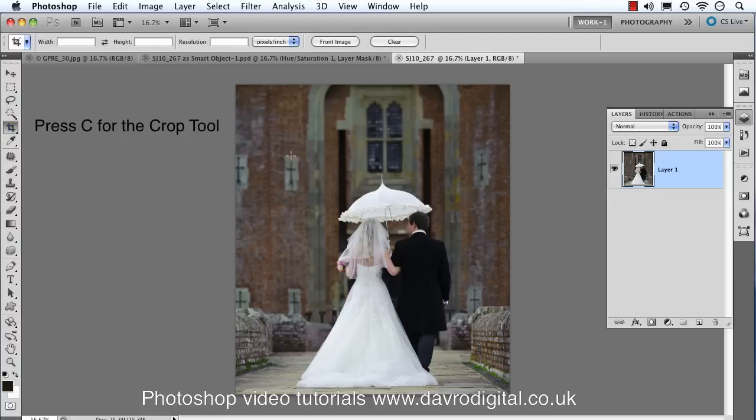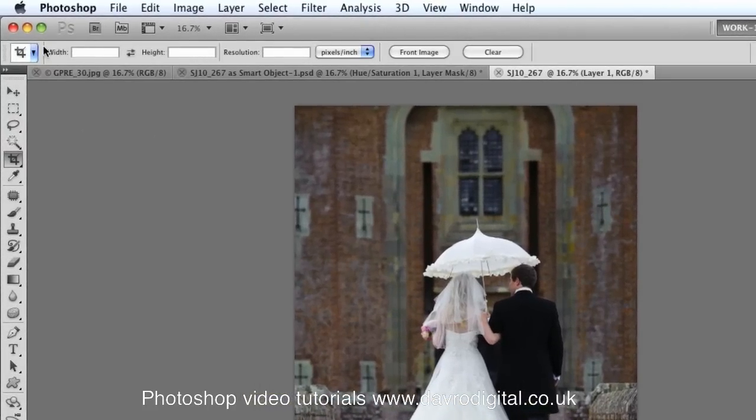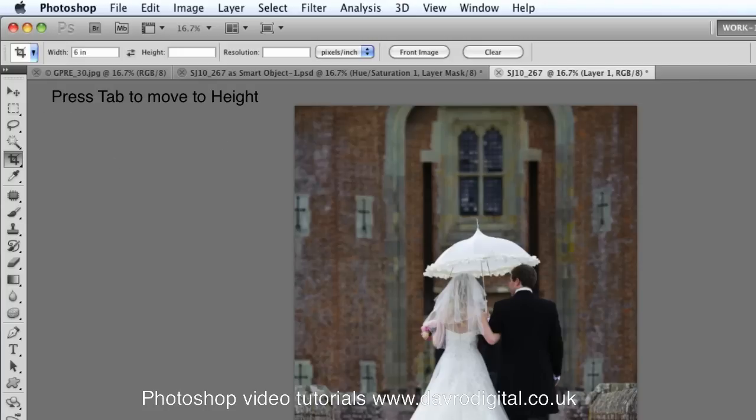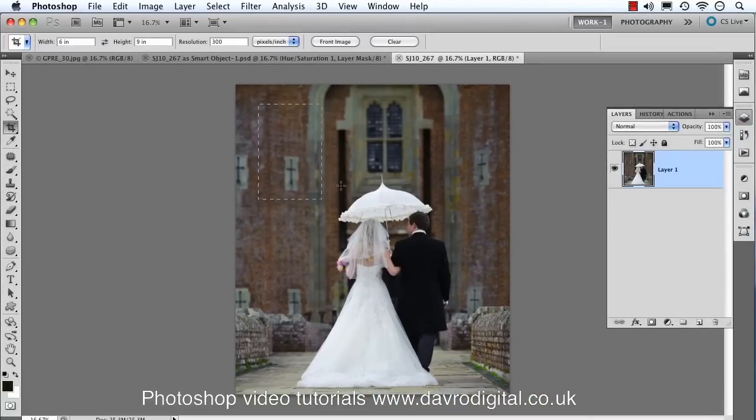Picking up the crop tool — for this one I want six inches on the width and nine inches on the height. With the crop tool selected, come up to the menu bar, put in six for the width and follow it with 'in' for inches. If you're using centimeters put 'cm', or for pixels put your value followed by 'px'. Press Tab, then enter nine for height followed by 'in', then Tab again to get to the resolution field.